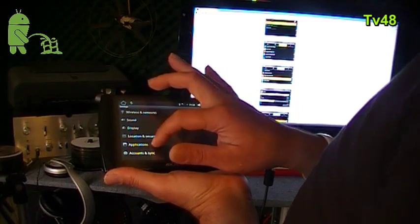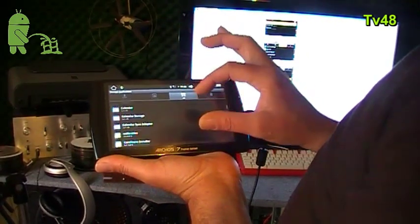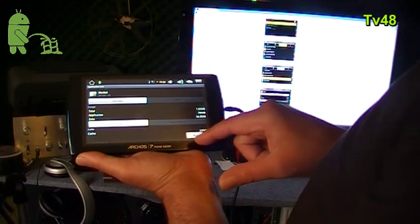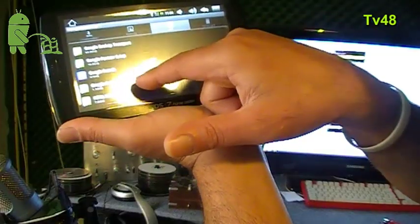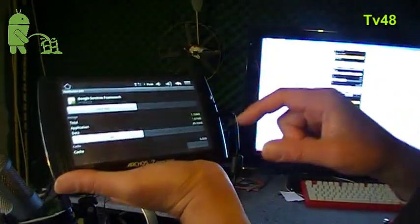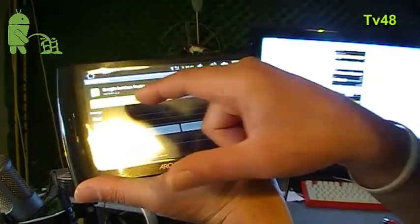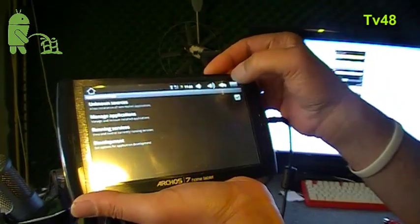So: Settings, Applications, Manage Applications, All tab. First log in with your Google account. Now we go to the Market app and hit Clear Cache, then Force Stop. Then go to Google Services Framework, hit Clear Data — clear data, yes — and then Force Stop. This is the proper way to perform the market hack. Then we go back and reboot the device. Power off.